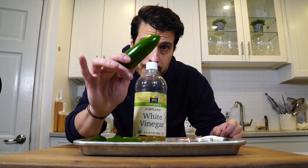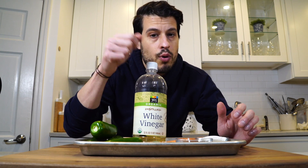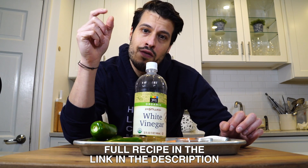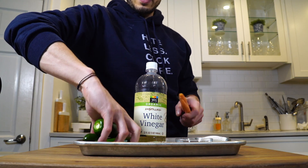We're going to slice up the jalapenos, slice up the carrots, throw the vegetables into the jar, bring everything up to a boil in the pot, then pour that over the vegetables, close up the lid tight, flip it over, wait for it to seal, and then you're good to go. So let's start with cutting the vegetables.